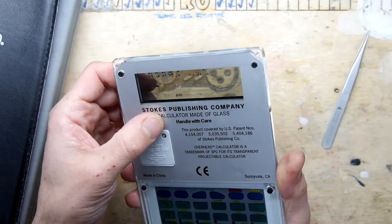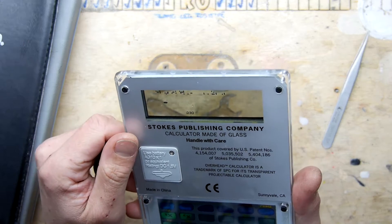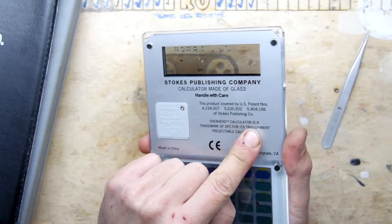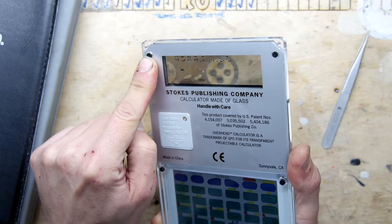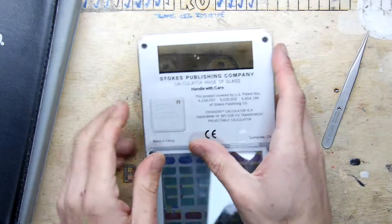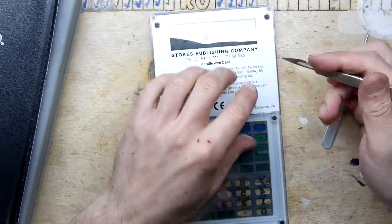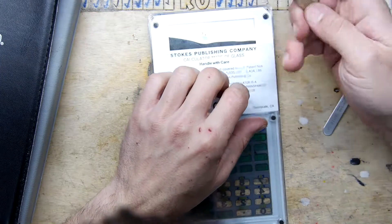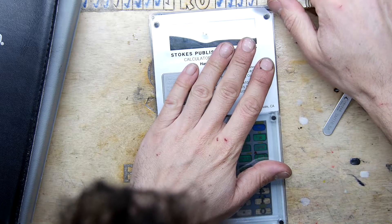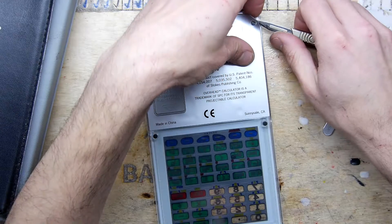Stokes Publishing Company — calculator made of glass. 'Overhead calculator is a trademark of SPC for its transparent projectable calculator.' You can see there's a layer here that may be removable, Billy. I don't know what you want me to do with this. I'm really reluctant to try to remove it because I think it won't come off properly and this is too nice — but it does kind of want to come off.